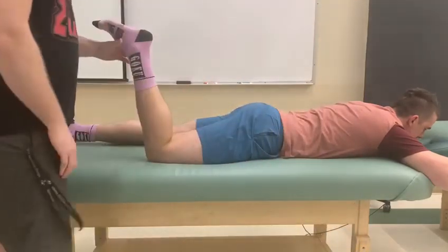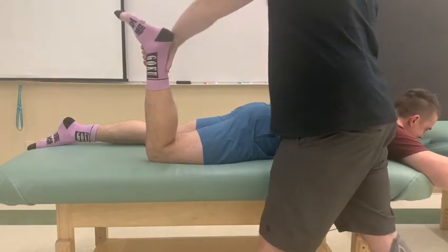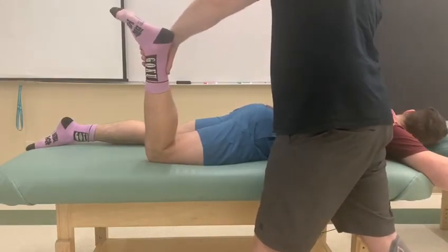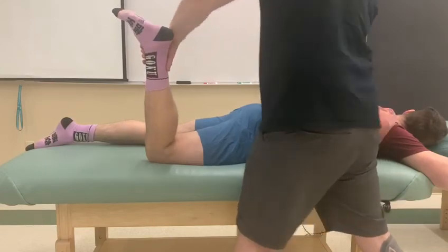For a length assessment, a similar idea. I'm going to hold his sacrum down. As we can see, our subject today has a very limited external rotator — we're going to be more than two fingers.